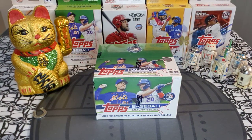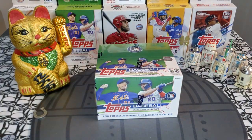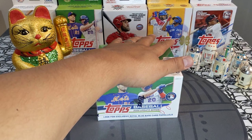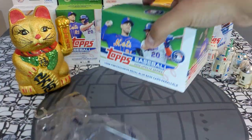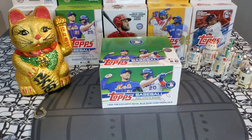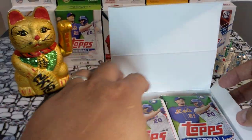Hey sports card fans, Lucky Peter here with another personal rip. Today we got more Topps Baseball 2022 Update — a whole sealed retail box. These retail boxes have been giving out awesome hits and I'm super eager to get into it. I have a few of these boxes left and ordered some over the weekend. These boxes have bangers. If you guys cannot find Update, these are still available online — they've gone up to about $119-120, but if you picked them up at $79.99 not too long ago, you scored.